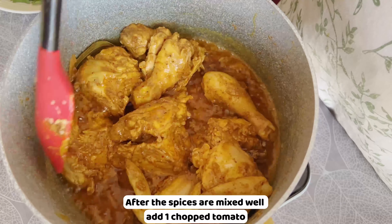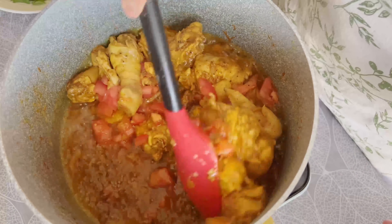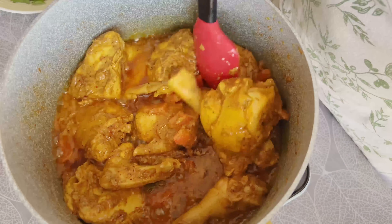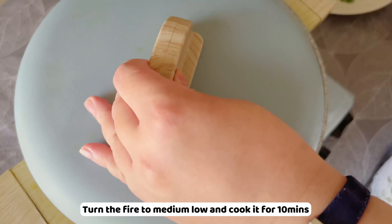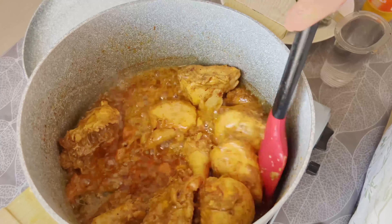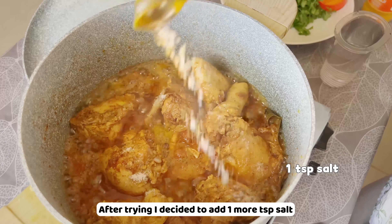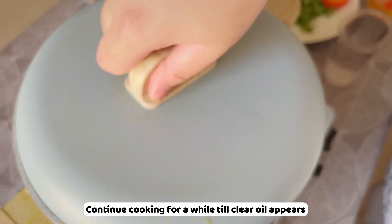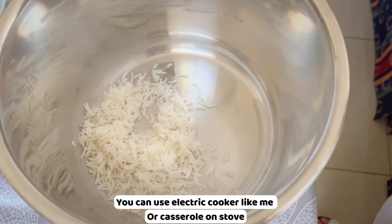Add half a teaspoon of turmeric. Once the spices are mixed well, add one chopped tomato. Turn the heat to medium-low and cook for 10 minutes. After tasting, I decide to add one more teaspoon of salt. Continue cooking for a while until clear oil appears.